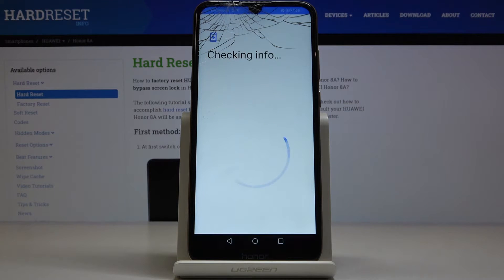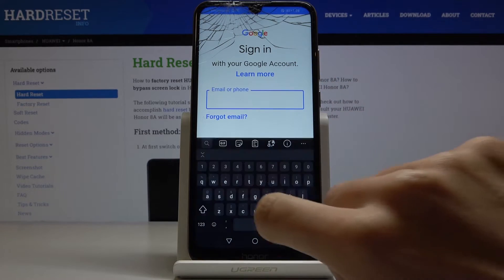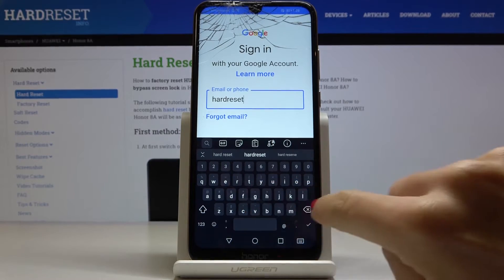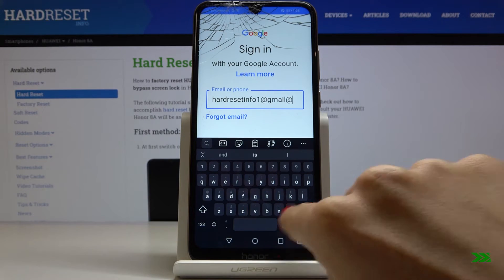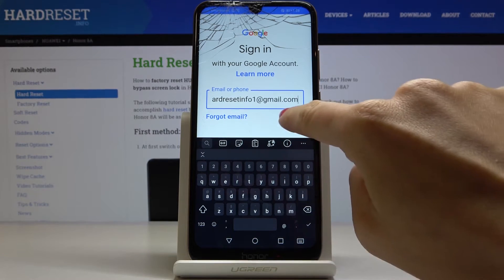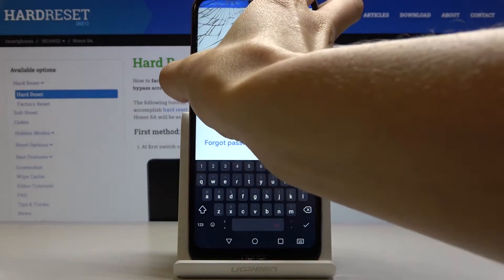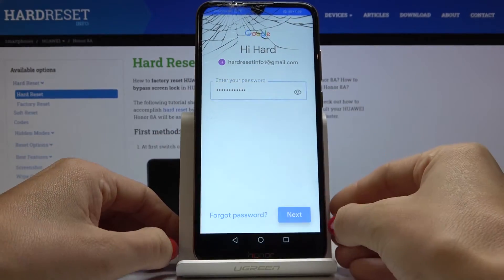Make sure that you are connected to Wi-Fi, because otherwise you will not be able to do it. Now you have to enter your email address or phone number, whichever is connected with your Google account. In my case it's email address.com. Tap on Next, then enter the password — just let me do it off the screen. Once the password is entered, just tap on Next.